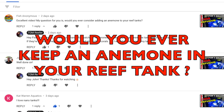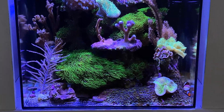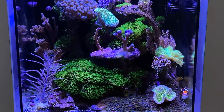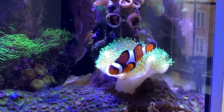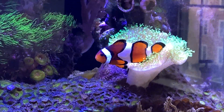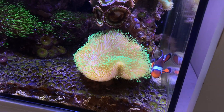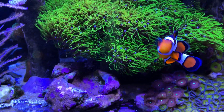Fish Anonymous asks: do you ever consider an anemone in your reef tank? No. When you put an anemone in a reef tank this small, they tend to move around and sting things. The other issue is, even if it doesn't move, clowns get extremely aggressive in my experience once they find the anemone and it hosts them — they become protective, grow larger, and get really aggressive towards the other fish.